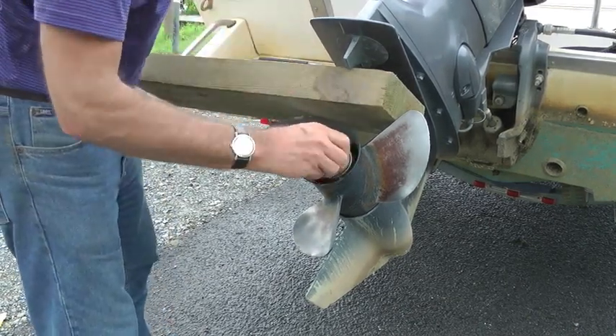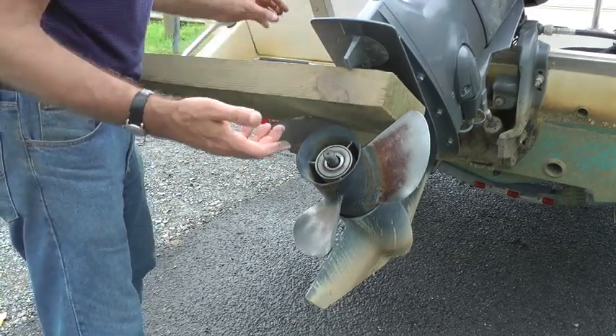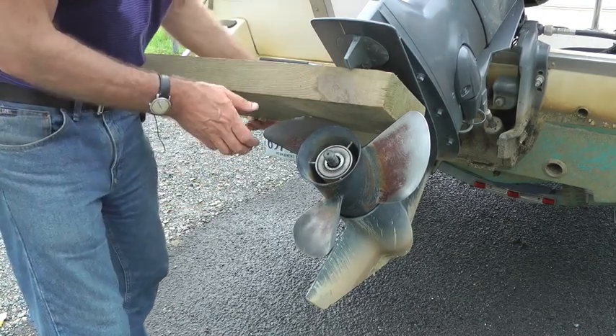The washer is here and that comes off as well. Too many people forget and just take the prop off and they lose the washer, and that usually creates a problem.